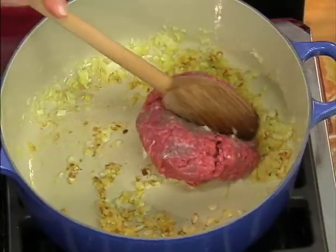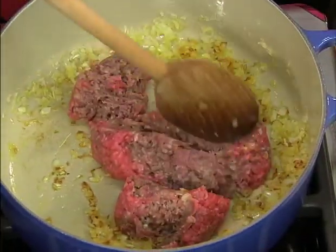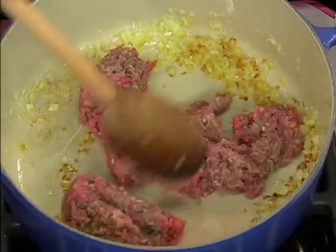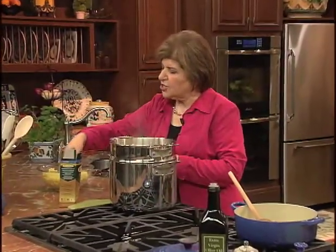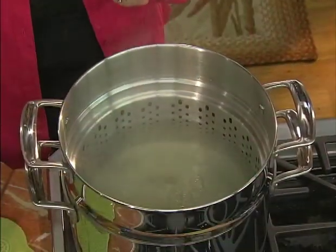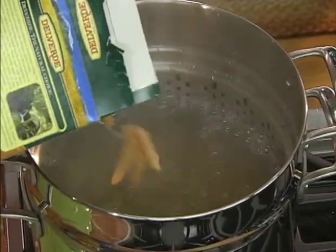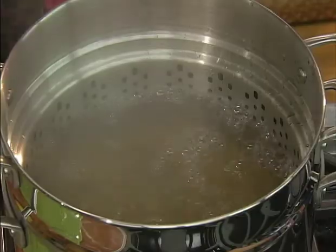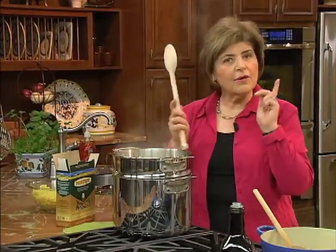That was about two tablespoons of olive oil and one onion minced up. We're going to break that meat up and let it brown. While that's browning, we're going to cook up some pasta. This is penne — a short cut pasta — and it's whole wheat. I'm going to put in a half a pound. You'll know you're getting a good whole wheat pasta by looking on the box and seeing that the first ingredient says whole wheat.